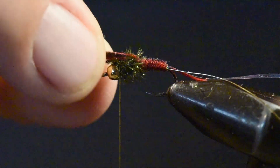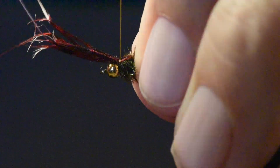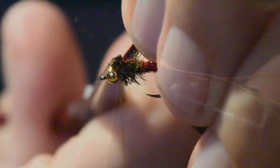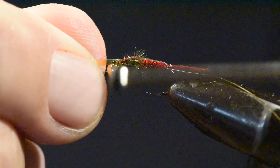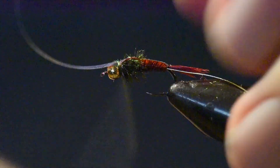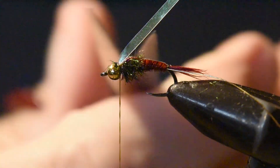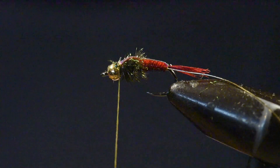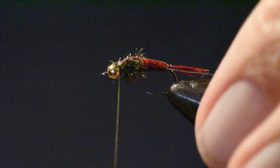Then I'll fold my wing case of the reserved pheasant tail over the peacock. Once I've clipped off the excess pheasant tail, I'll fold my Mirage Tinsel all the way up to the head of this pattern, tie that off, secure it with a couple of wraps over it and one wrap in front, then clip off the excess.